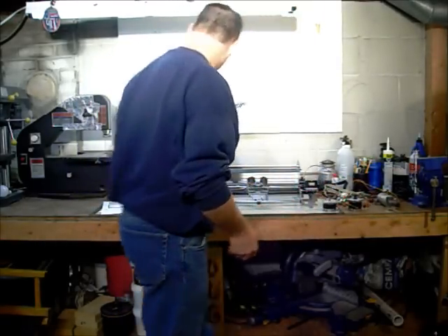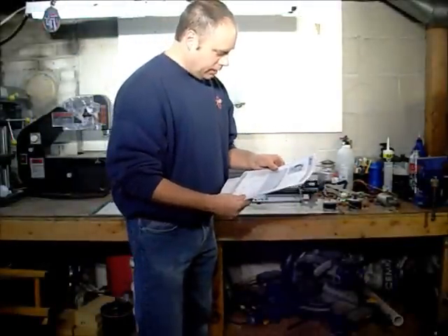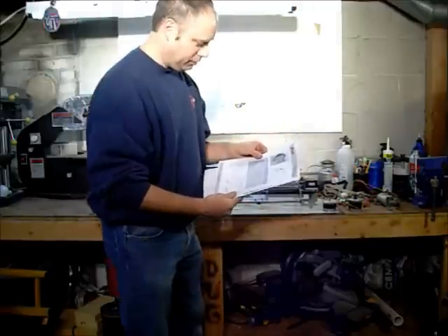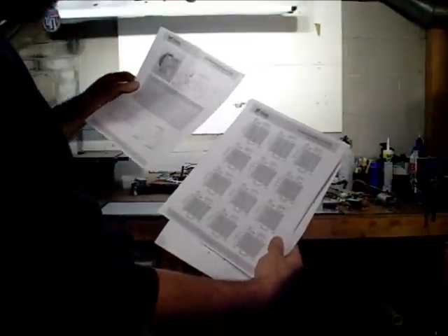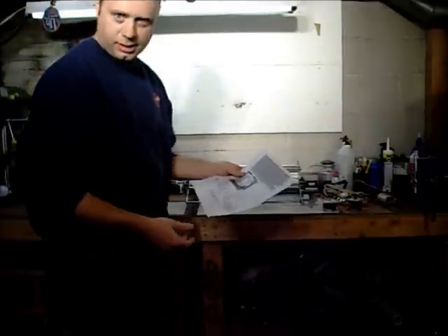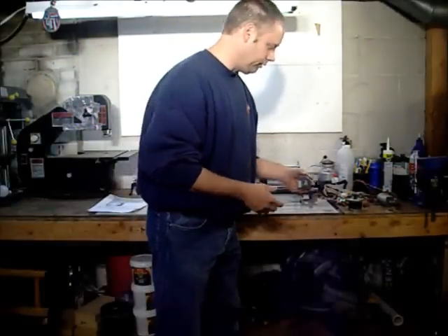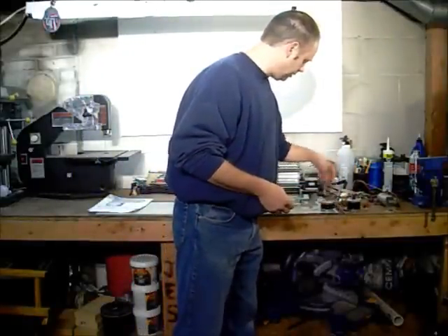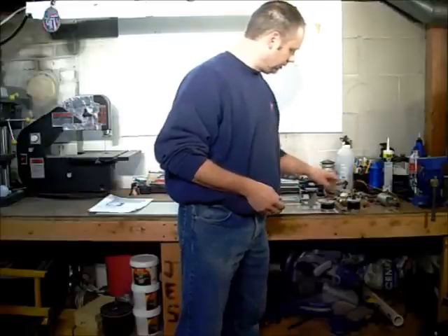I did print off some paperwork off the internet about these motors. I went to the Minebea website and it gives you all the torque information and speed and all that. But you do have to have a controller to run these, and I don't have the controller to run these motors, so I've got to build that controller. These are all four-wire stepper motors, and I have three more of these at work.